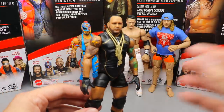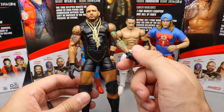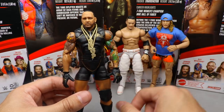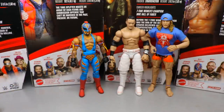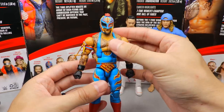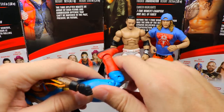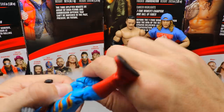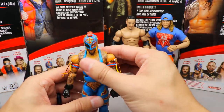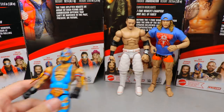Next up at number four is MVP. The head sculpt is phenomenal and the body is really good, but the loose arm and shoulder just take me out of it. He also only comes with two chains for accessories and doesn't have mic-holding hands. Such a good figure, but the loose arm drops him. At number three is Ray Mysterio — single jointed arms dock him a point compared to the rest of the wave. There's also a loose torso and one knee joint is completely stuck and won't bend, which is frustrating.